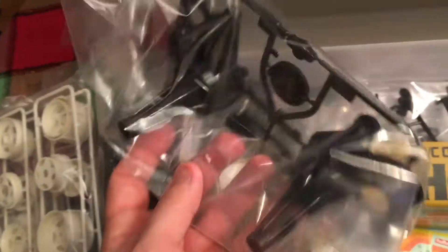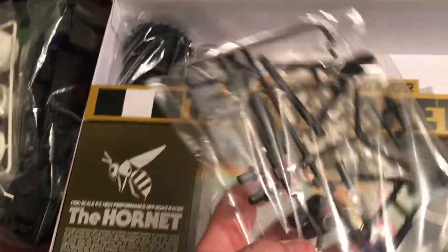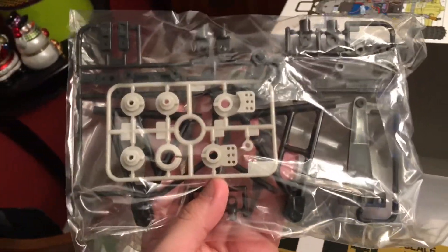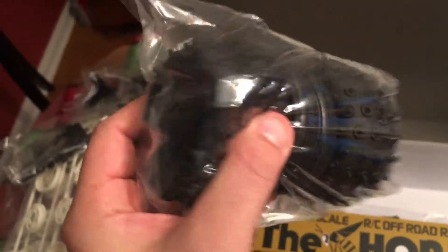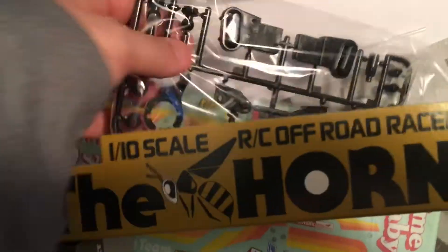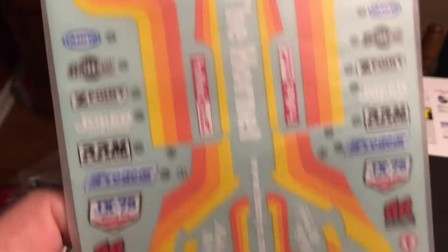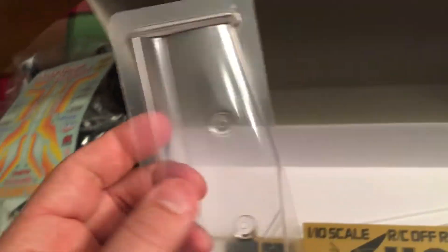Looks like here's my gearbox. I haven't built one of these cars in years, so this is going to be a trip down memory lane — and could be challenging. Last car I built was in the 90s. Got our tires here, looks like we've got our speed control, some bits to check out, more plastic, lots of parts. Here's our sticker sheet — I like these graphics a lot. It shows number seven but I could switch it up to any number I want. Here's our spoiler, and some painting to do.